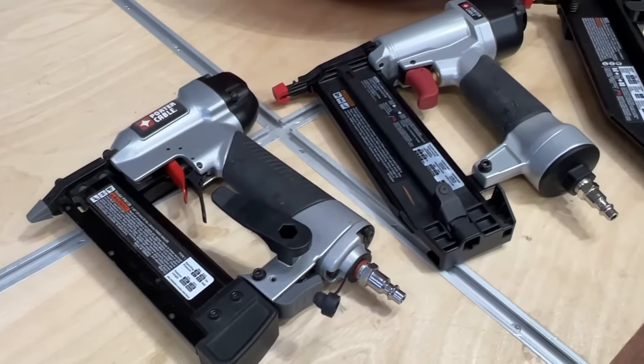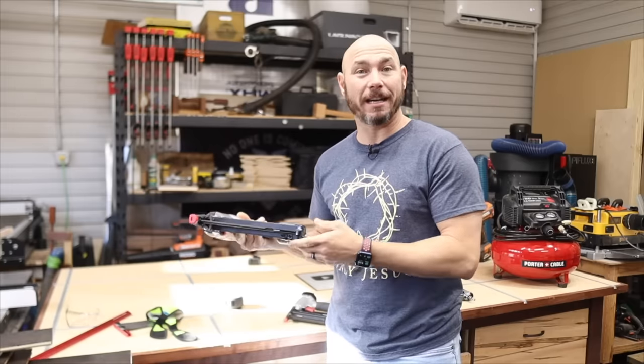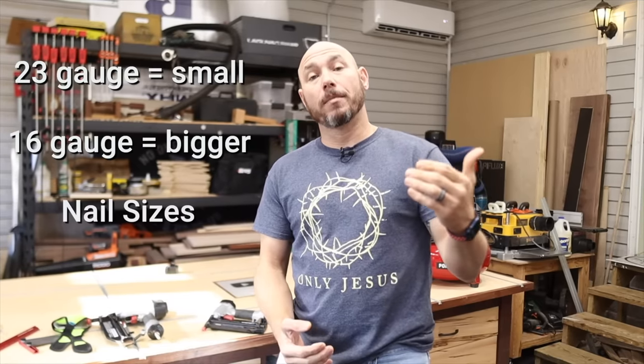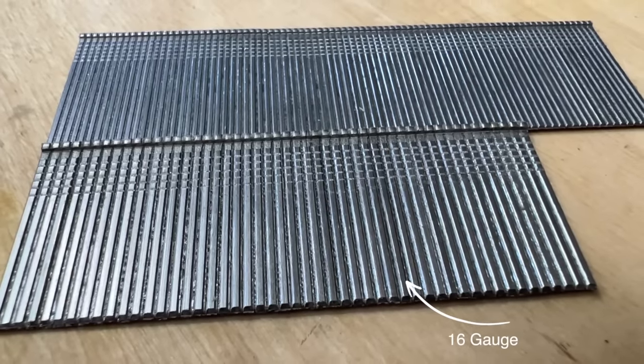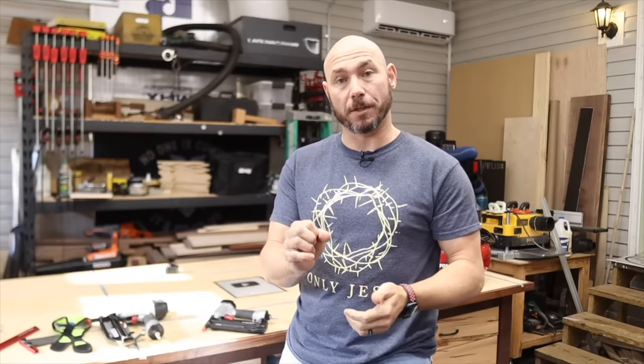The kit I got actually came with a 16 gauge finish nailer — I've never used it, it's been in the drawer. I just don't use nails that big. In case you don't know, the higher the number the smaller the nail, the lower the number the bigger the nail. So a 16 gauge nail is actually bigger around than a 23 gauge pin nail, which is very small.